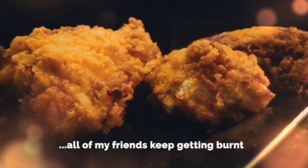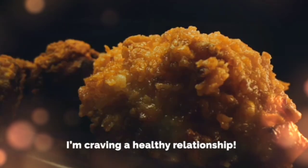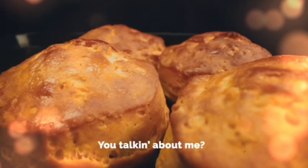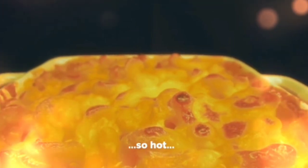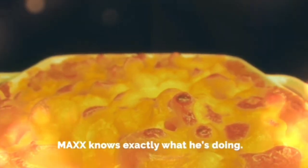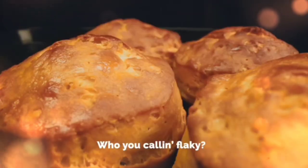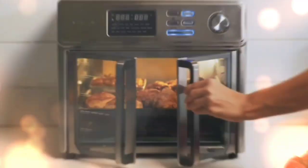Girl, all my friends keep getting burnt and deep-fried by jerks. I'm craving a healthy relationship. Yeah, someone who knows how to butter my biscuits. Hey, you talking about me? I finally found a good one. Smart, so hot, powerful. Max knows exactly what he's doing. Tell me more. Max is big, but not too big. And he never flakes on me. Who you calling flaky? I'm dreaming of getting my wings on Max and...